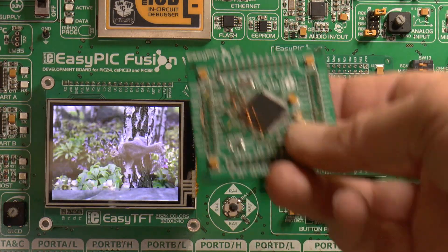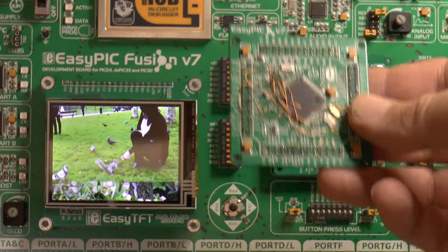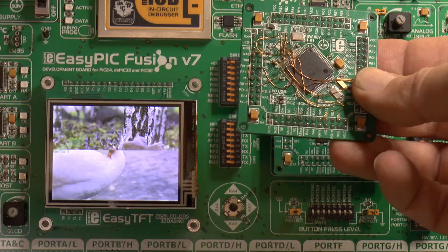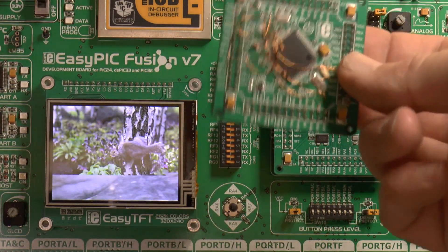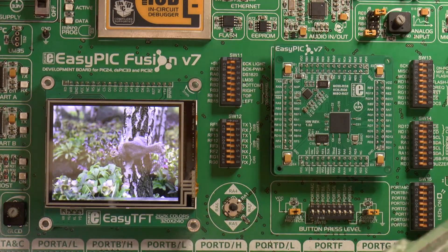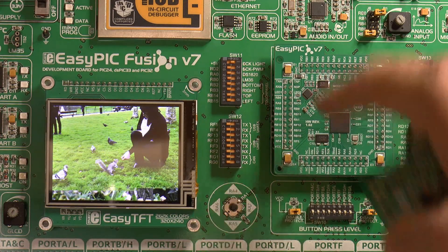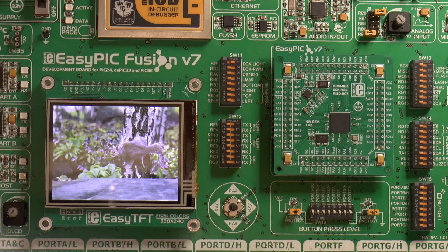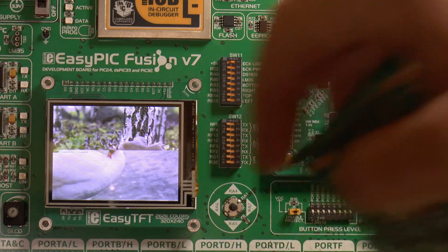And I've got the same program on the PIC32MX795 80MHz. The PLL on the MX795 is set to 24, which is actually too fast for SPI, but I've got the pictures stored in RAM. The PLL on the MZ is set to 65.